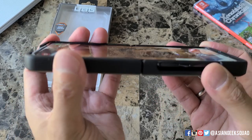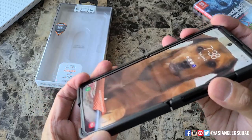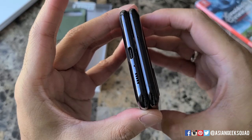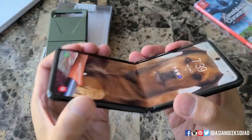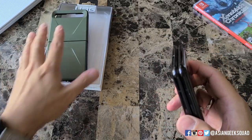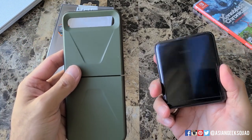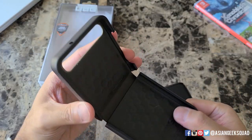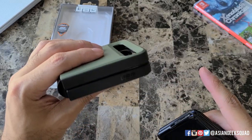Here it is with the case, and I'll show you without the case. For me that's a little bit of a big trade-off, so just be wary of that if you're thinking of getting the Urban Armor Gear case for the Samsung Galaxy Z Flip. Not bad — I just wish that it would close all the way. I'm not sure if it's the thickness at the top that's preventing it from shutting completely.